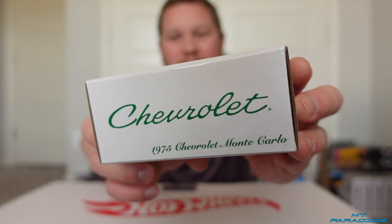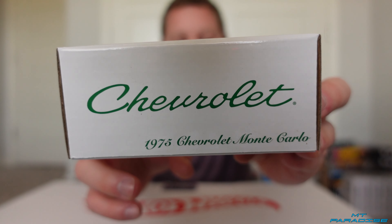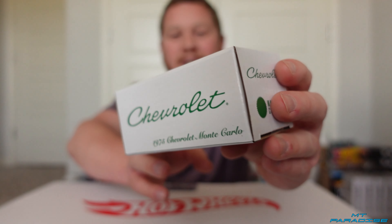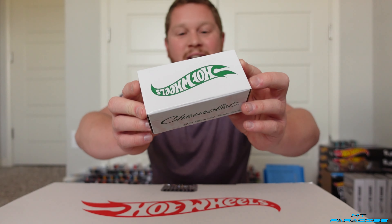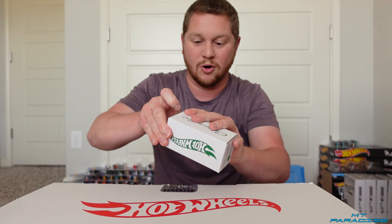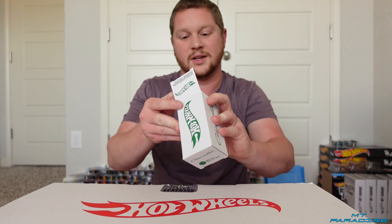What is going on? Welcome back to Empty Paradise. So today's video we got in a Hot Wheels RLC car. This is the 1975 Chevrolet Monte Carlo and this thing is going to be absolutely insane. This is one of those that does some really cool stuff. So let's go ahead and pop this thing open and take it out.